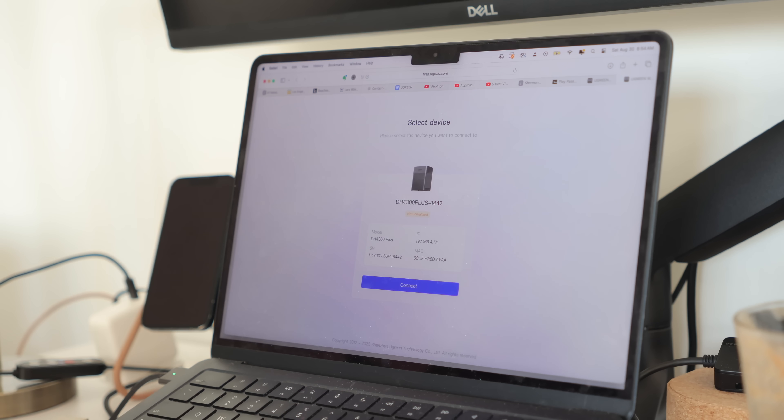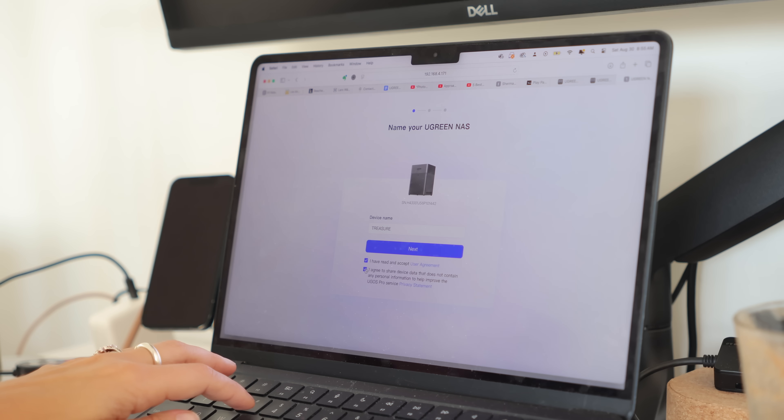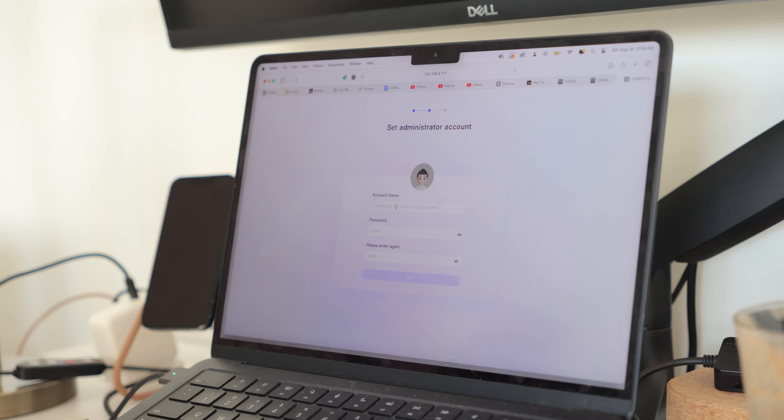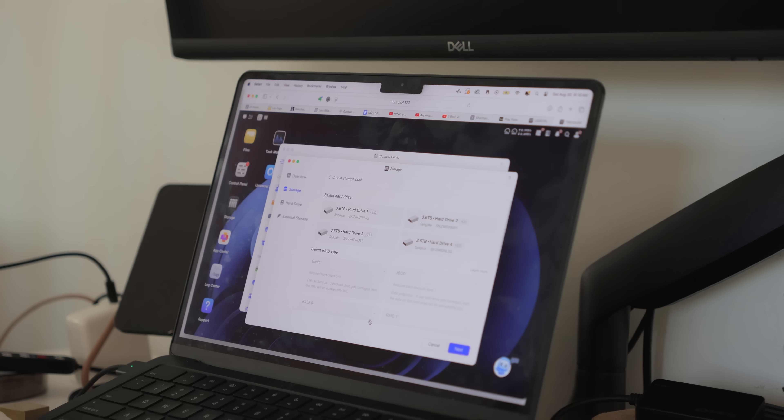you can store 41 million pictures, or 80,600 movies, or 125 million files — that is crazy. The setup is also very smooth and easy as we have seen. It is quite beginner friendly, and the Ugreen NAS allows you to, on first setup, simply follow a step-by-step system to guide you through setting up the device and start using it right away.